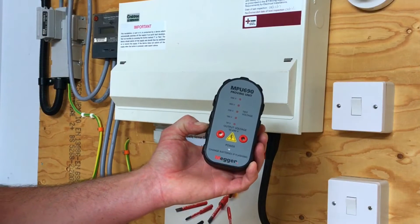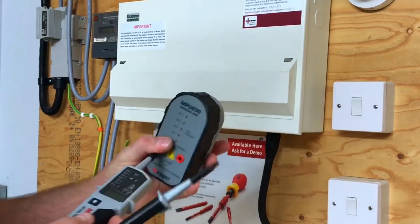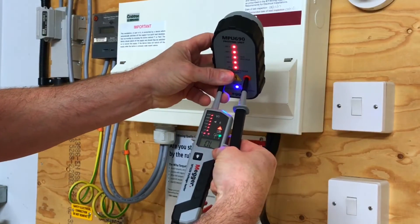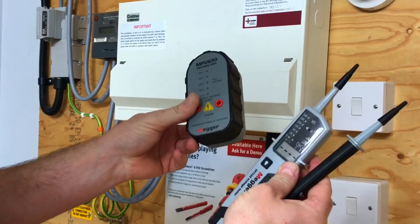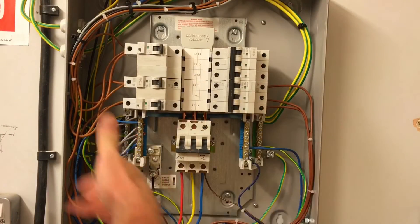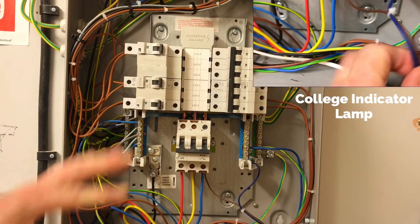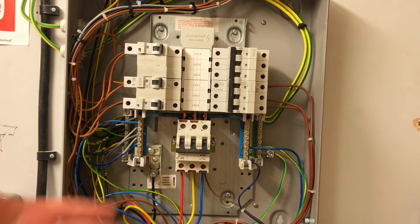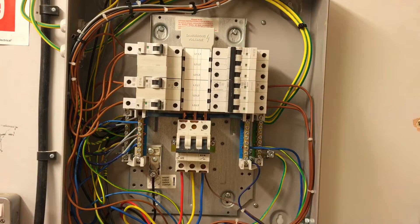Before we start the safe isolation process we must prove our voltage indicator on a known supply using a proving unit. I'm going to probe in — one termination and then the other — and hopefully we can see the voltage shoots up, all our lights illuminate, and we go above the scale off the limit. That proves our voltage indicator is ready to start the safe isolation procedure. This is a legacy panel wired by outside contractors; we're using it purely to demonstrate the isolation procedure.